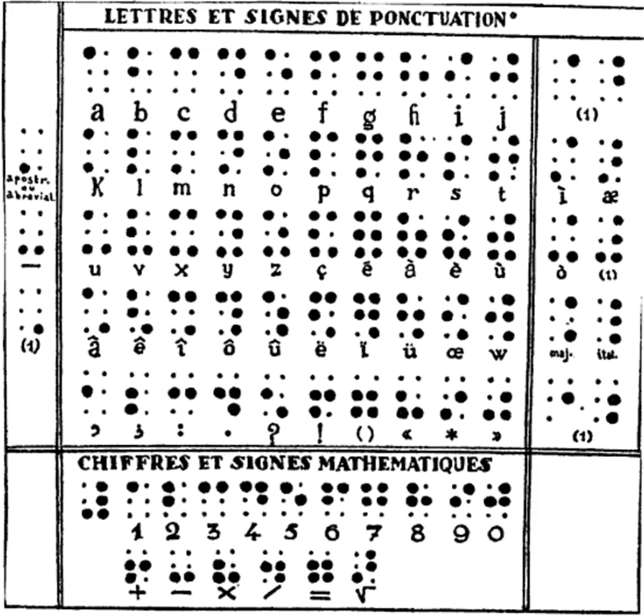As in modern Braille, most of the higher decades were derived from the first. Decades 1–4 were the same as today and had their modern French values. Decade 5 was not derived from the first; like the first decade, only the top half of the cell was used.